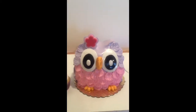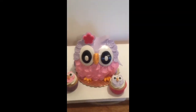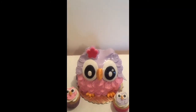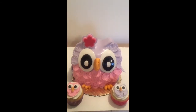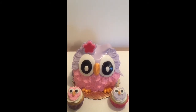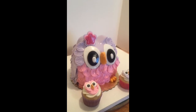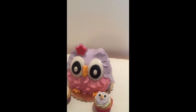So guys, there you have it. This is the Cake Boss coming to you from out of Chester, and this is my owl cake. Hope you guys enjoyed watching. Shoot me a comment — let me know what you thought of my video. You guys can find me on Facebook at JJ Sweet Tooth or The Cake Boss of Chester, and on my website JJSweetTooth.com. Leave me a message. Thanks.